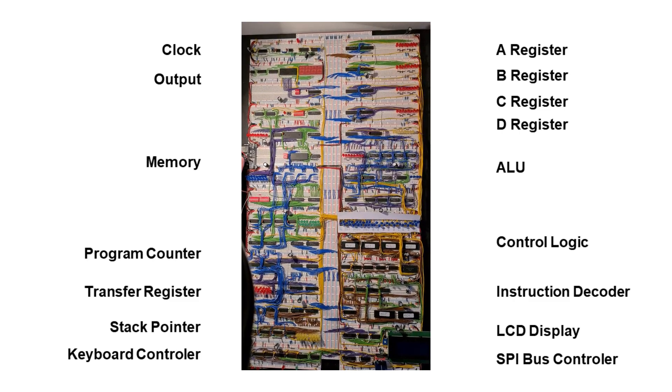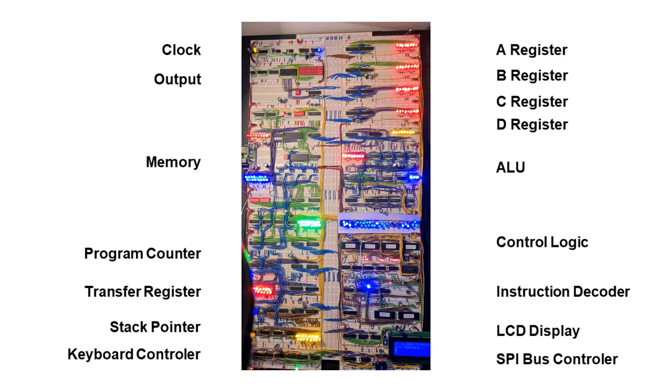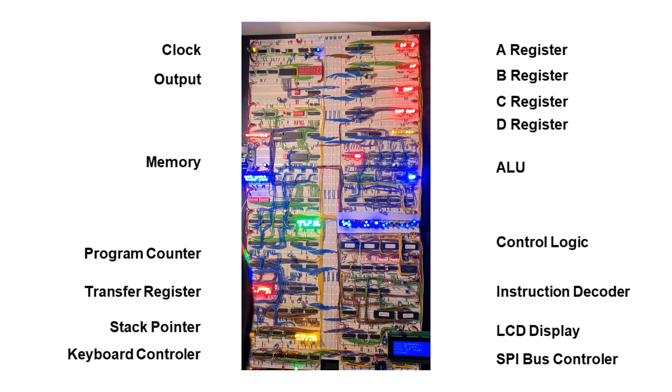Hello everyone. This is my overview video of my 8-bit computer that I built this year after I watched the Ben Eater video series on YouTube. Those of you who haven't seen it yet should definitely watch it later. After I saw this series I was totally impressed how easy he explained all the functions that a computer has and how easy it seemed to implement it on a breadboard.